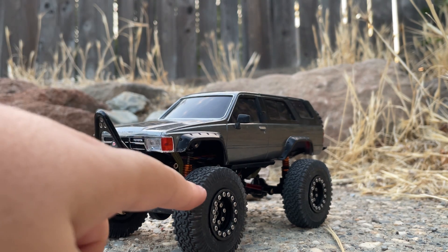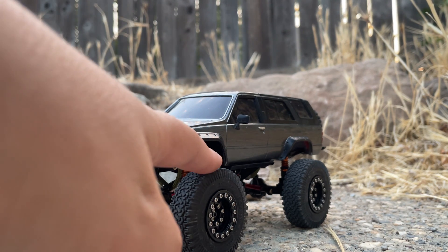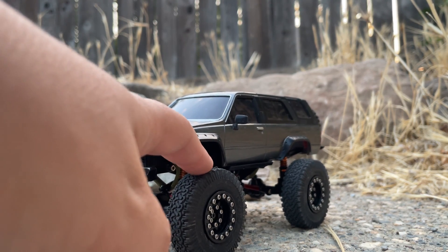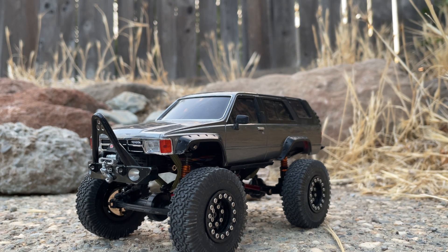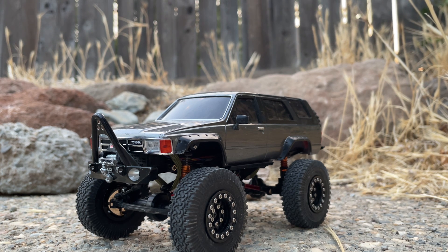One more thing — the front axle yokes I've changed to metal. If you're going to run big tires and big wheels and plan on doing a lot of technical stuff, the U-joint in the axle yoke is plastic and it will break — mine completely disintegrated. You will need to replace them. These metal ones are very nice; you do have to maintain them with a little oil every once in a while, but you can definitely notice a difference when doing technical crawling.